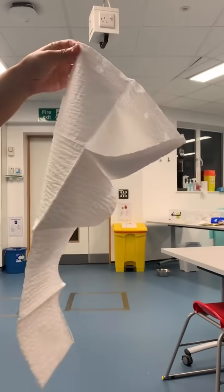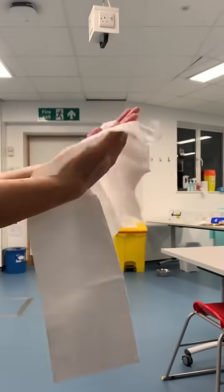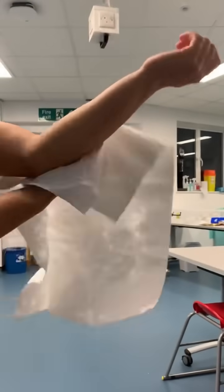To dry your hands, open up the towel and use the first quarter to dry your right hand, the 2nd quarter for your left hand, the 3rd quarter for your right arm, and the 4th quarter for your left arm. And now you're ready to get your gown on!